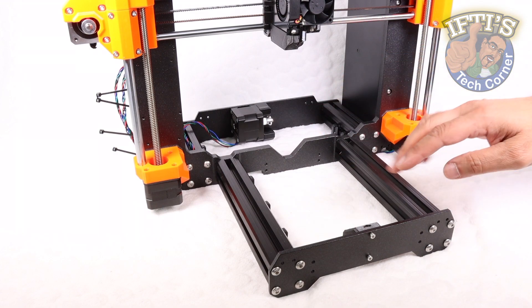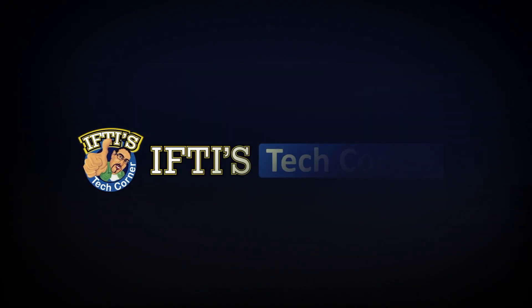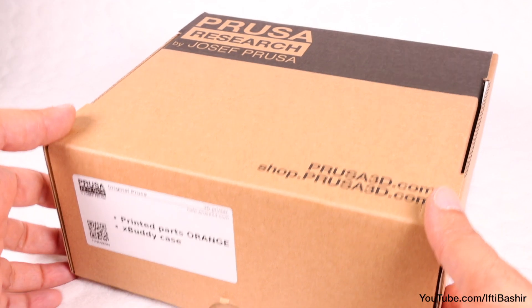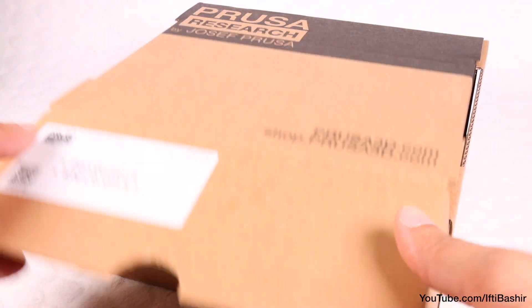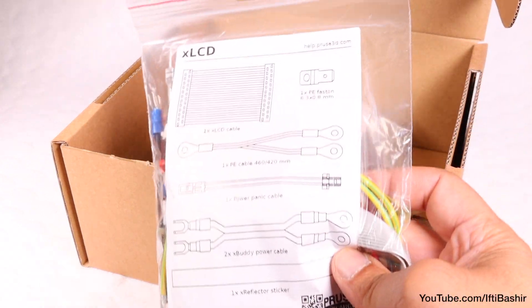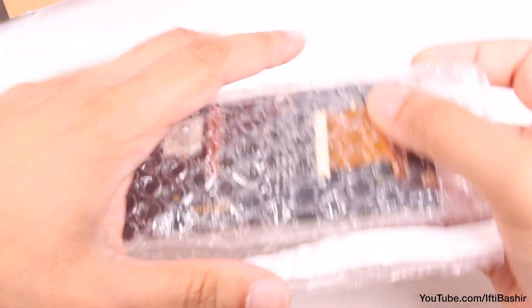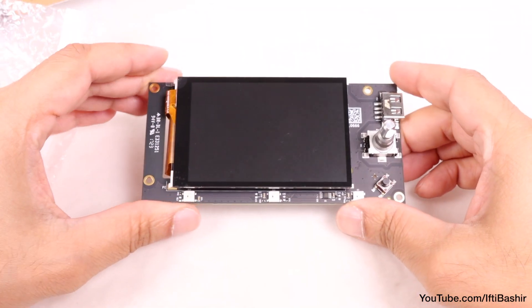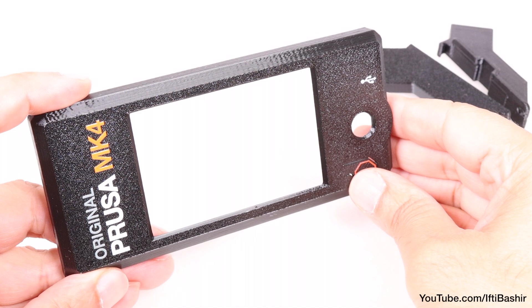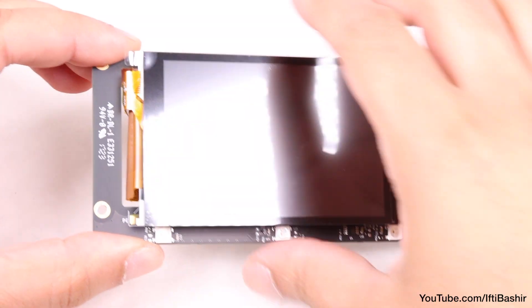We need to finish up the main bed area of the Prusa Mk4, so on we go with the LCD assembly. Delve into the plastic parts box for the bag of 3D printed LCD parts, into the large electronics box for the cables bag, and the smaller electronics box where we'll find the actual X-LCD panel itself, securely packaged and wrapped in protective bubble wrap. With all that to hand, we're going to start with a couple of plastic parts: the LCD top cover, the side brackets, and the electronic LCD board itself.